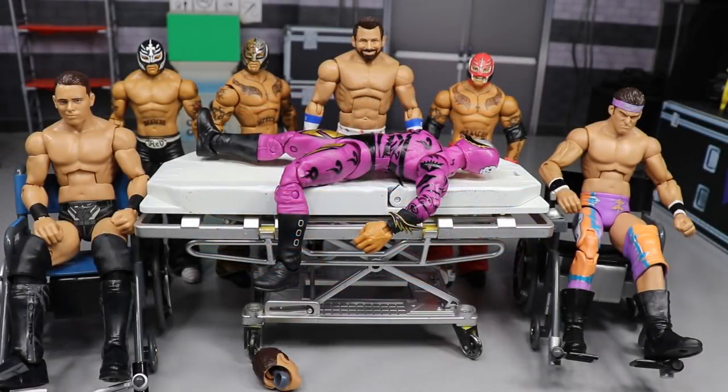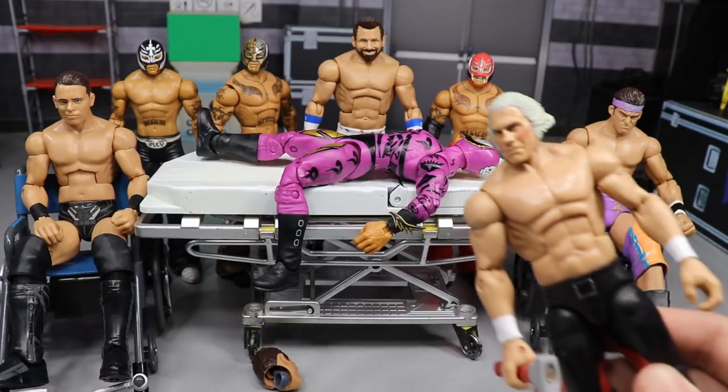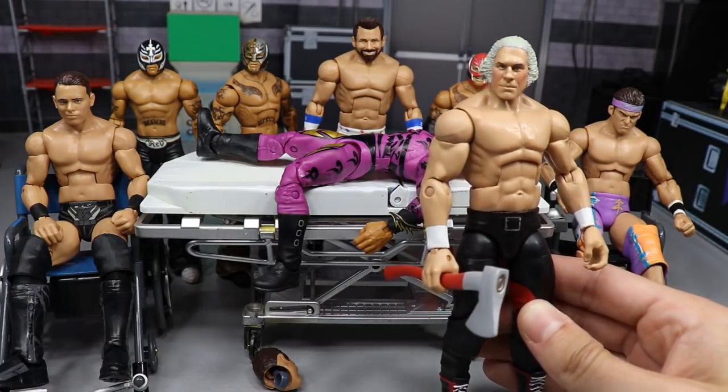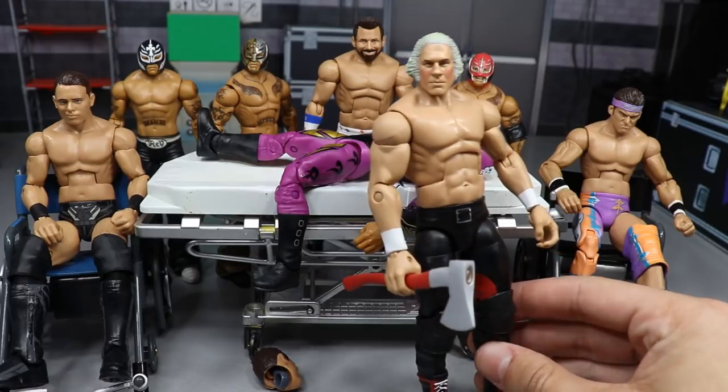Welcome back to another My Name Toys video — today we have WWE Action Figure Surgery episode number 28. It's sort of special today because it is the 4th of July, celebrating Independence Day here in America. And you guys know for a fact that without this man, there would be no United States of America — of course, George Washington, the greatest to ever do it, greatest president of all time.